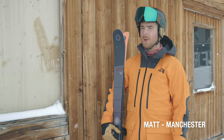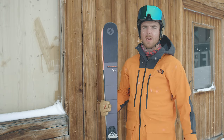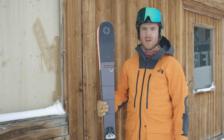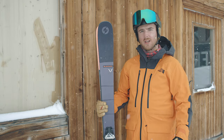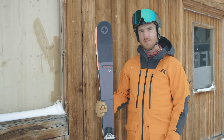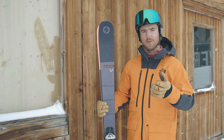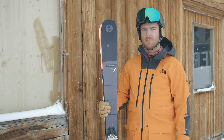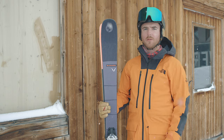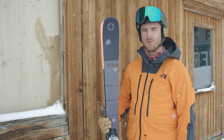I'm Matt from Deansgate Manchester. I've been out in Austria testing the new Blizzard Brahma ski. I've been doing some nice fast runs on blacks and some steeper terrain, dipping into the side a little bit. Visibility has been a bit bad but the soft snow has been fantastic to just carve through, pop off some small drops, and they hold really nicely — had an awesome day.